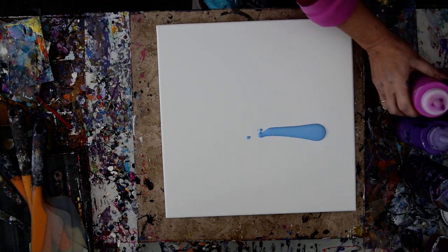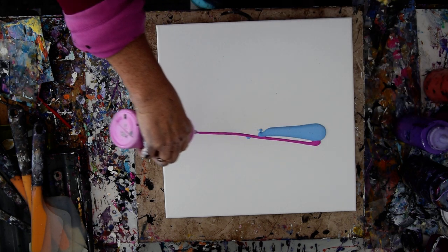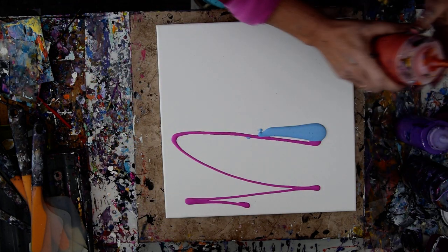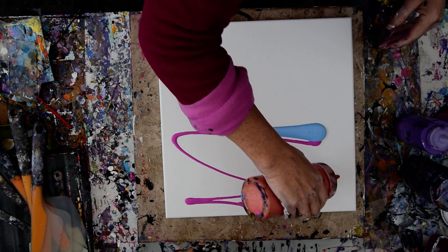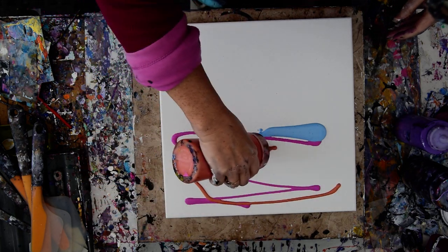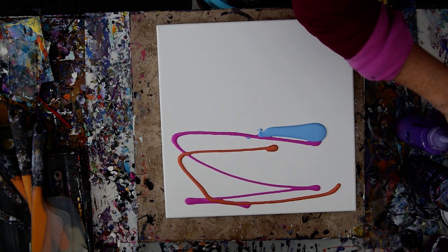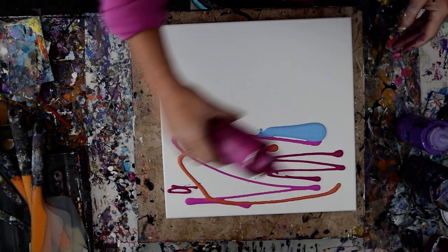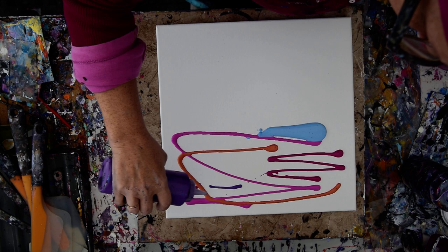I'm going to start with a sky. That's some enamel. And I'm going to use a spatula and see how this is going to go.